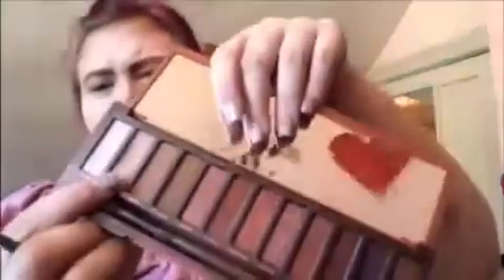Now I'm going to go in with the Naked Heat palette using my big fluffy blending brush — it's broken because it was double-ended but I broke it off. Anyways, I'm going to go in with this color here, it's called Chaser. It comes with the brush — whoops — and this is going to be my transition shade.